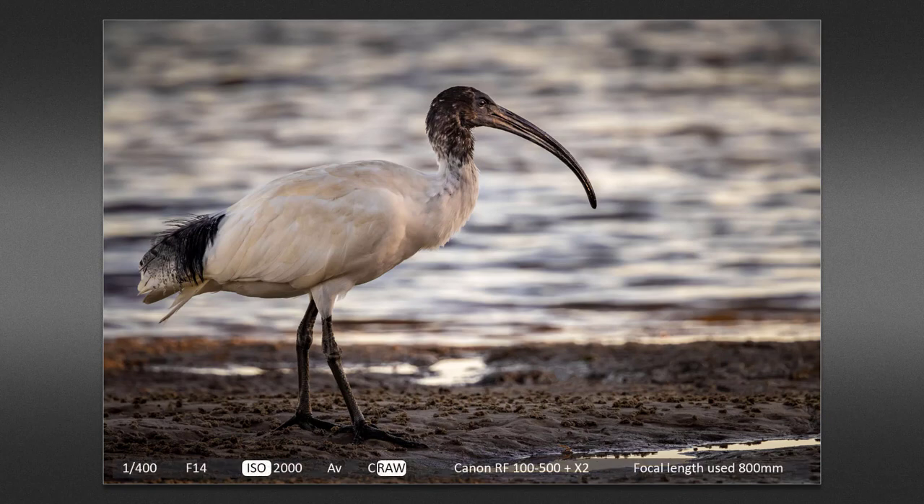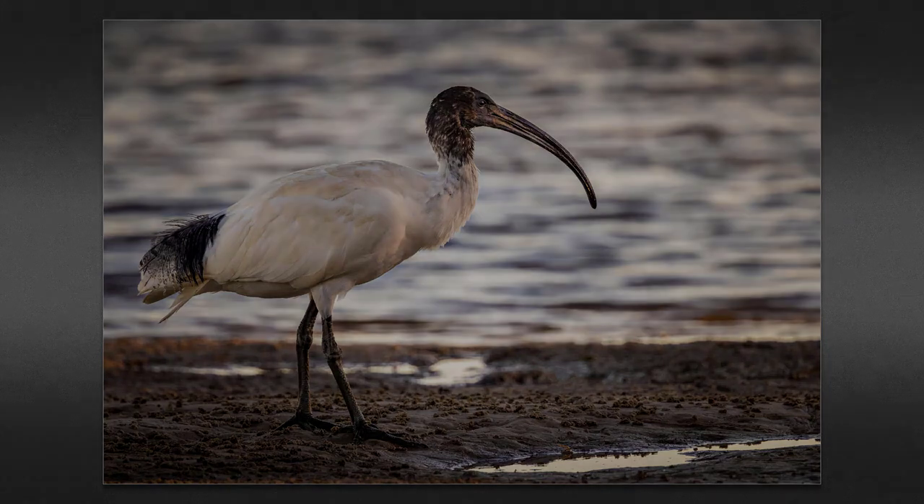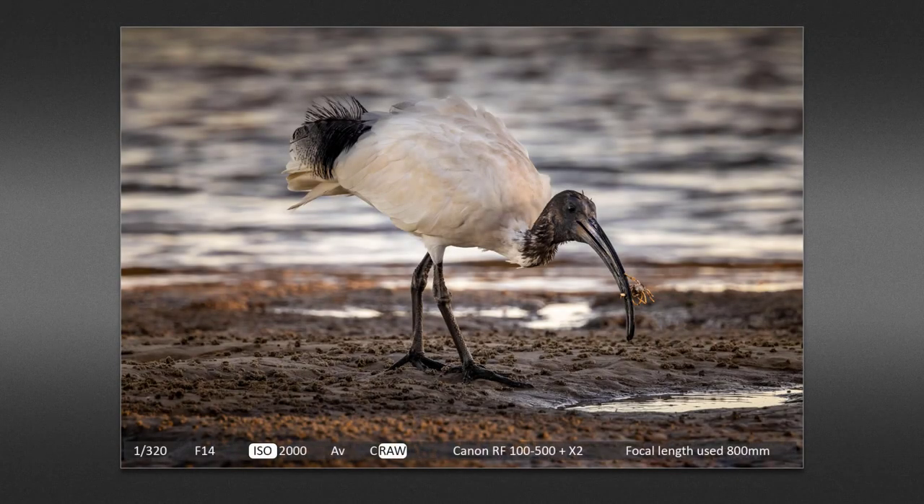This white ibis was feeding along Bells Creek. It wasn't that far away, but far enough not to be spooked, and I had to zoom back just a little bit to 800 millimeter to fit the bird within the frame. I waited until it stopped pacing before taking the shot, because the light levels at this time were beginning to fall and my shutter speed was 1/400th of a second. I had much the same settings, but I had no idea I had captured the bird with its dinner until I saw it on the computer. How they find these things in the mud bank of Bells Creek is beyond me.